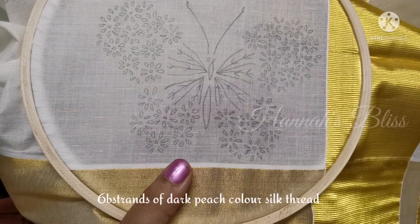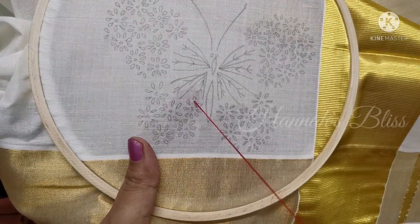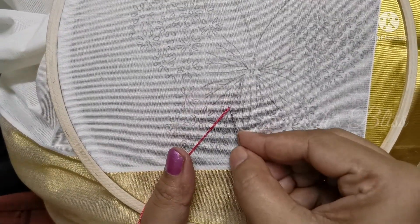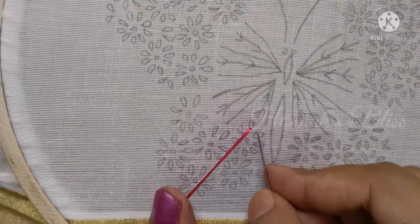This uses just a lazy-daisy stitch and a satin stitch. This is a silk thread — a dark peach color silk thread. I have to thread it in this dark peach color silk thread.